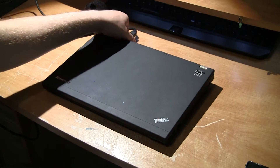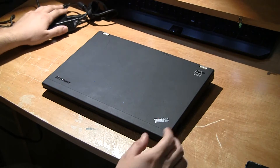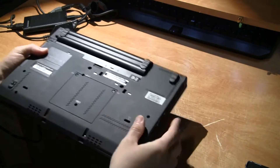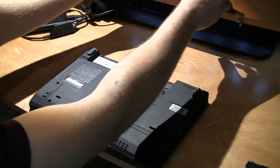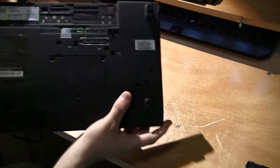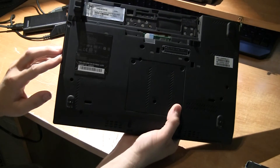First thing you want to do is unplug it and then remove the battery from the bottom. After that, you want to locate on the right side of the unit this little panel right here.